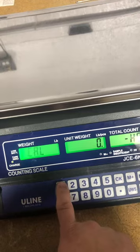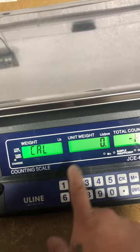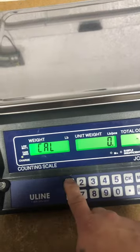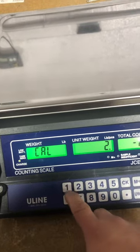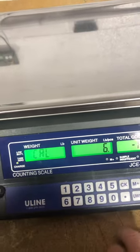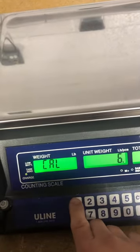At this point, if you press 1, it's going to show the capacity of what you're going to apply to the scale to adjust the calibration. So that's 2kg, 4kg, or 6kg. I'm going to go with 4kg.